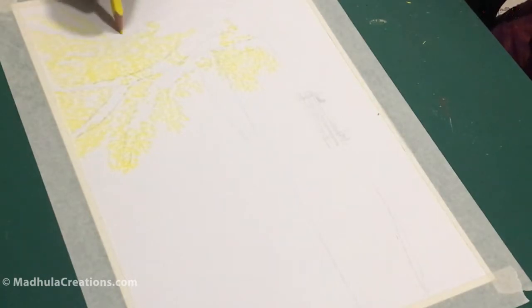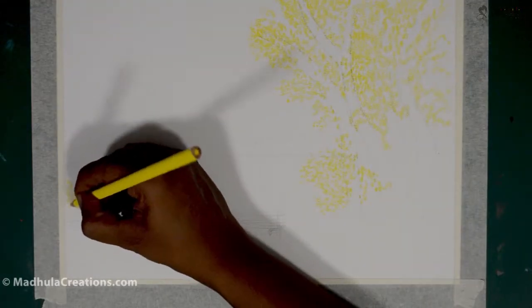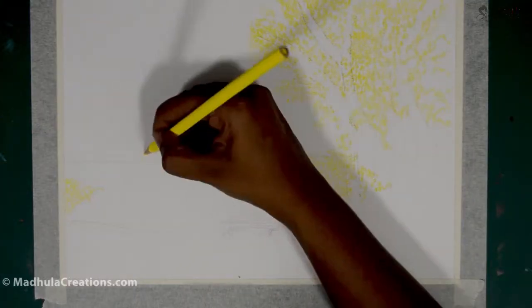If you want a watercolor effect, you have to choose the watercolor pencils. If you are not going to use any water and it is going to be a plain work, then you have to go with normal color pencils. With both you can get realistic effects as well. That is where the second tip comes in.